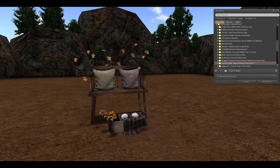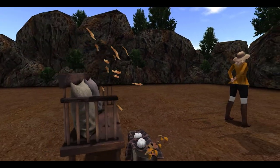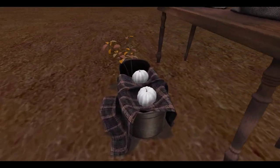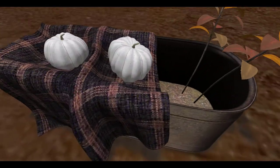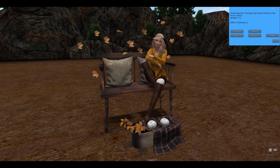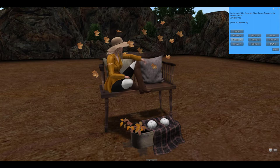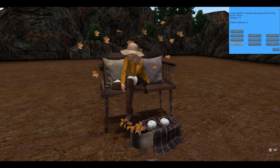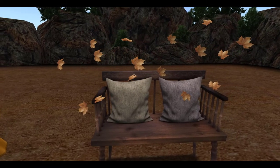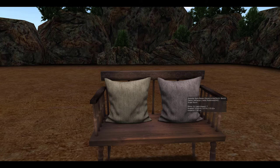Next up from Serenity Style, we have the Raven Dream in the porch. It comes with this bench which has these floating leaves, which I absolutely love, and then a small almost trough looking item with these little pumpkins in it and some branches with leaves on them. I love this decor. The bench itself of course you can sit on — there are female, male, and cuddle poses. Oh this is too cute! I just love how they have the leaves suspended in the air. And if you do not want the leaves and you just want to use the bench, you can get rid of these leaves separately.